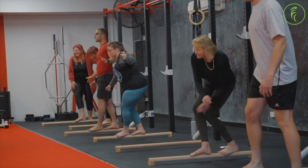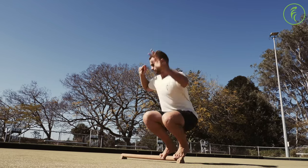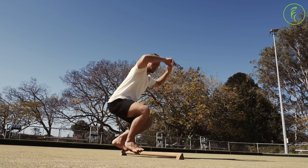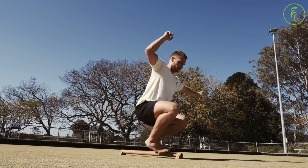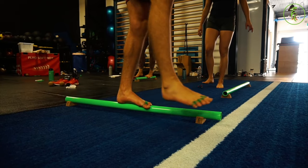The extra length on the beam is also perfect for getting more playful exploration going once you've mastered the basics and built up some confidence. We like to think of our beams as functional furniture — something that you can have set up in your living room or your office as a great reminder to incorporate some balance and play into your day.